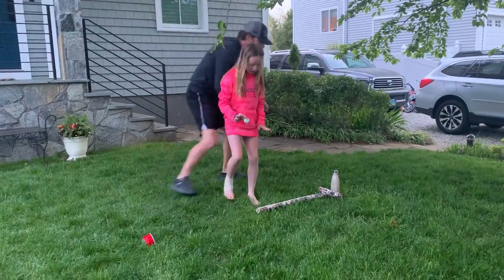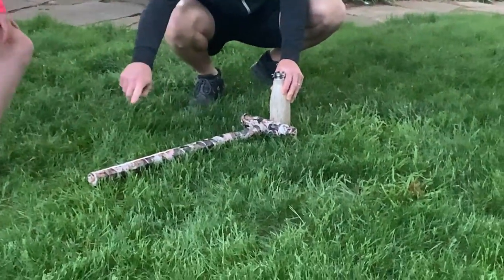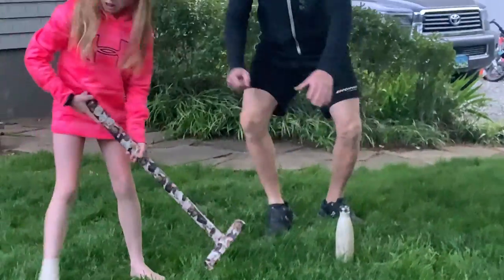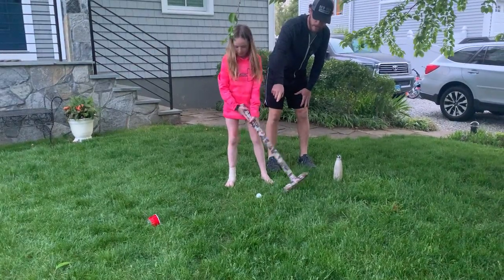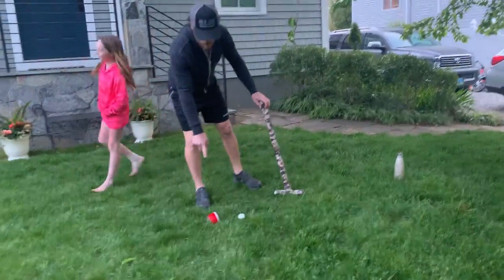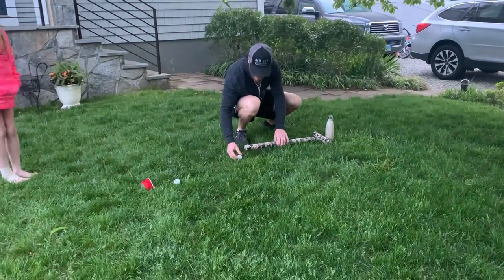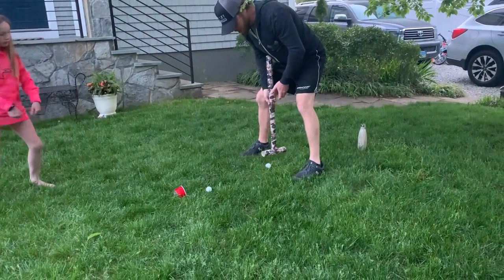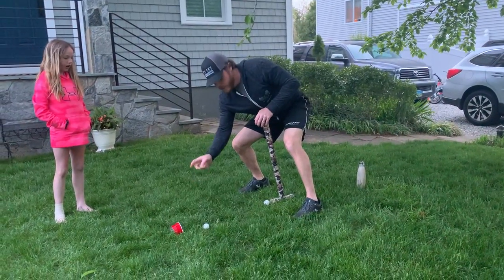When we start out, there's a post — we use a water bottle for the post. You get to drop the ball a mallet length away. She's a lefty, taking kind of a golf swing here. Her goal is to try and get through the wicket. I'm going to take my shot — also a mallet length away — to show you a slightly different stroke. I'm trying to make it through the wicket, and so is Amy.